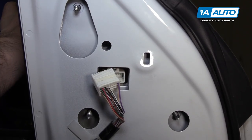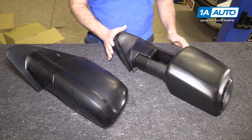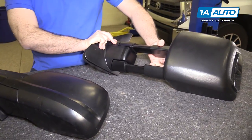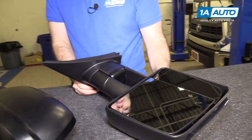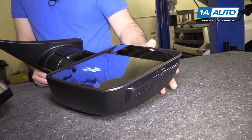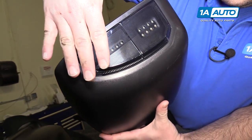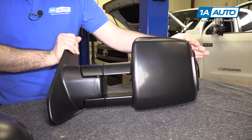Here are the upgraded Trail Ridge towing mirrors. They are slightly larger with manual extension for towing, and you just push them back in. These particular ones have blind spot monitoring, heated and power mirrors, plus an extra mirror at the bottom that manually adjusts to where you want it. The power mirrors also adjust, and this one has a smoked turn signal and marker light. These are plug and play — they will work great and fit great on your vehicle.